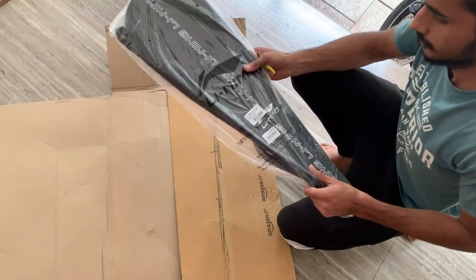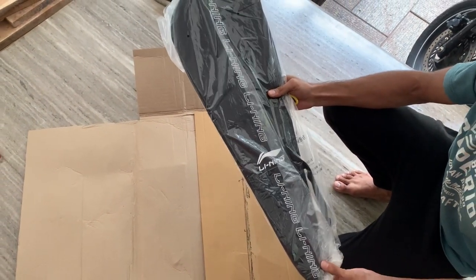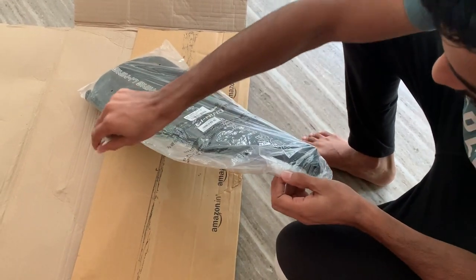This is the full racquet cover. I will use it to cover the racquet. Without stretching, it should be provided by the full racquet cover.